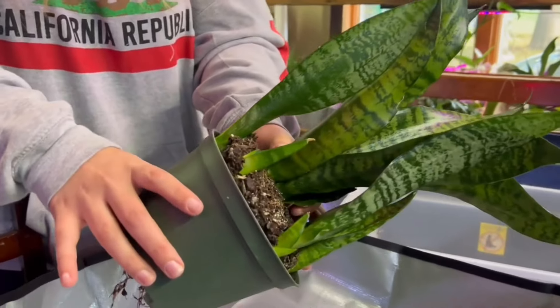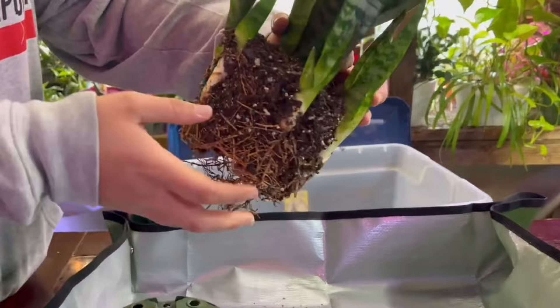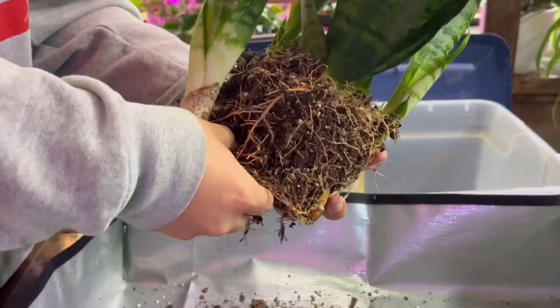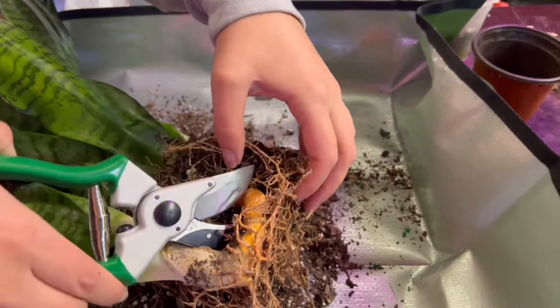In today's video we're going to show you how to propagate a snake plant from the pups, also known as the babies that grew off of the mother plant. It's very common for your snake plant to grow babies on the side of it. These are known as pups and we're going to be cutting them off, sometimes referenced as dividing the pups. This is one of the most effective ways to propagate a snake plant because you already have the babies half grown.